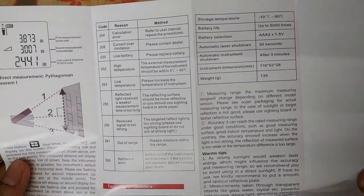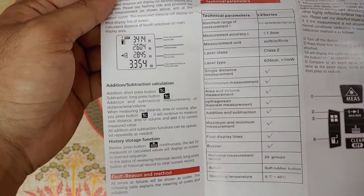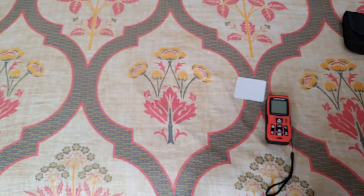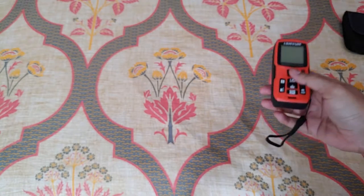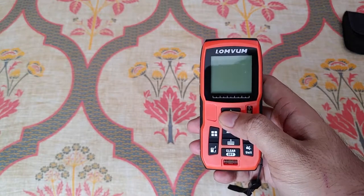You have various measurement units — meters, feet, and inches — and you can convert between them at any time. You can even take area and volumetric measurements as well. Please note the laser is kind of dangerous, so do not point it at someone's eye or your own eye, and keep it out of reach of children — it can cause permanent damage to your eyes.